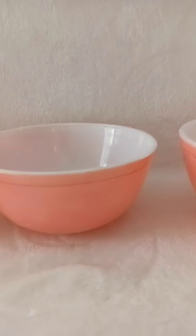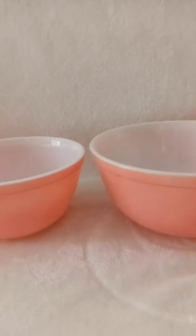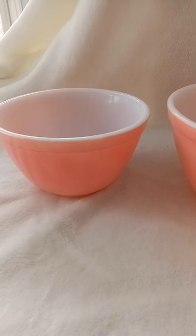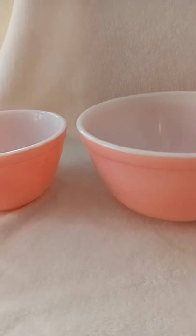Getting back to Pyrex and their resale value — like anything, when you come across a piece and think it might be good for resale, you have to check the completed auction listings. If you just punch in 'Pyrex bowl' you might see a wide range of crazy good prices and dollar signs right there.